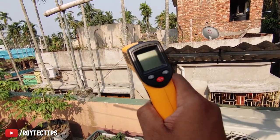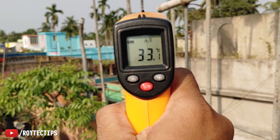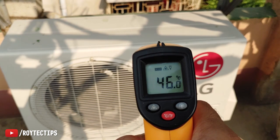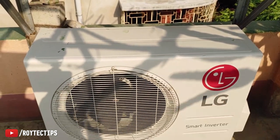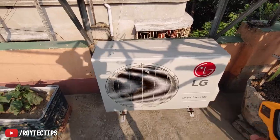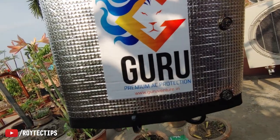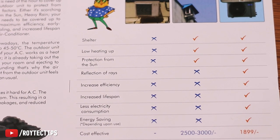Today we have a temperature meter. Right now the ambient temperature is around 33 degrees centigrade. Now look at the AC temperature — it's 46 degrees, about 13 degrees more than ambient. This shed is not able to protect the AC from direct sunlight, so we will try this on.